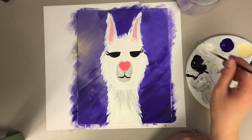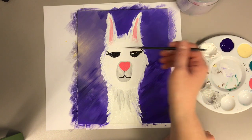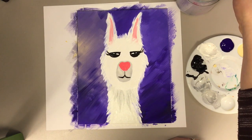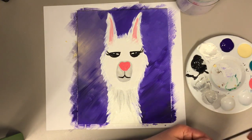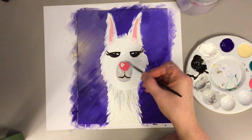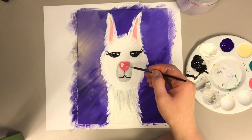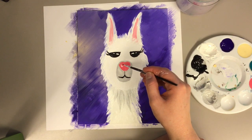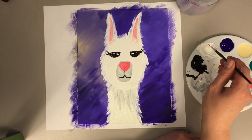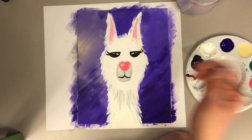For the eyes, you just need some white and your detail brush, and you just want to give it some reflection, just like that. You may even want to give a little bit of a reflection in the nose if you want to. If it's too much, add some more pink and it'll lighten up just like so.